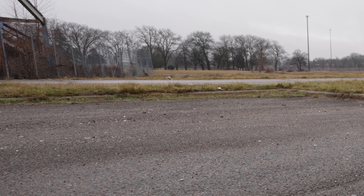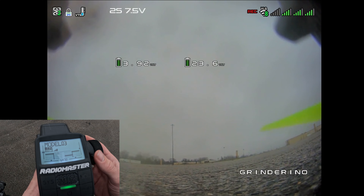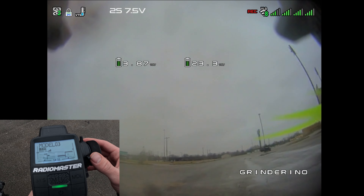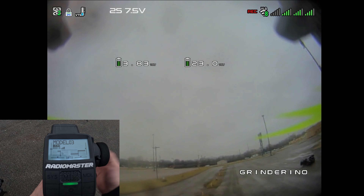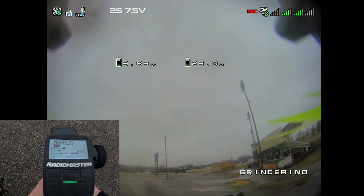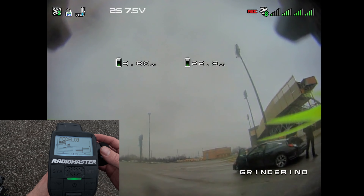Oh my god, it fucking did it. This is so stupid. Okay, let's try it again. At least I can say that it worked, right? That was pretty fucking wild, and not easy to fly at all. That was extremely terrifying — I just didn't have the control for it. Telemetry lost.